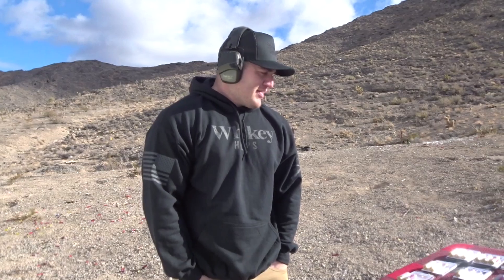Hey, what's up guys! Today we're out here in freezing cold Las Vegas and we have a bunch of different shotgun shells we're gonna show you guys today. Come over here and take a look at each and every one of them.